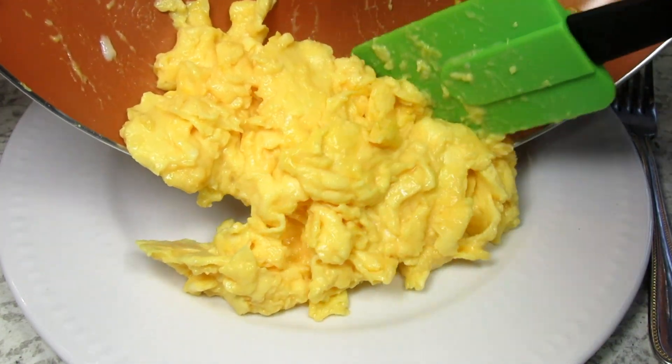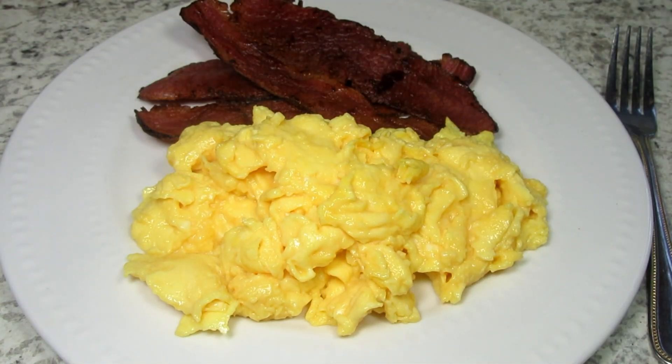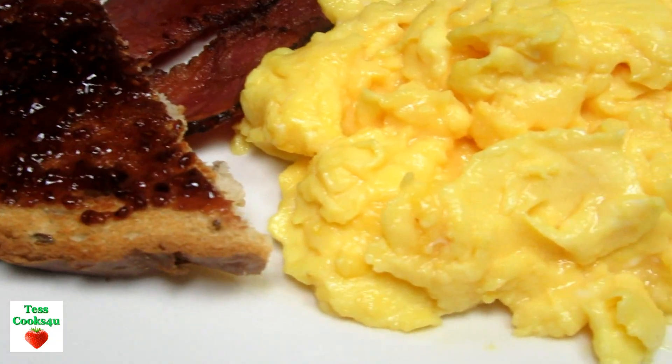You can eat the scrambled eggs as they are, or top with some black pepper, chives, cheese, or whatever you like. I'm serving the scrambled eggs with the beef bacon and a piece of rye toast with grape chia jelly.